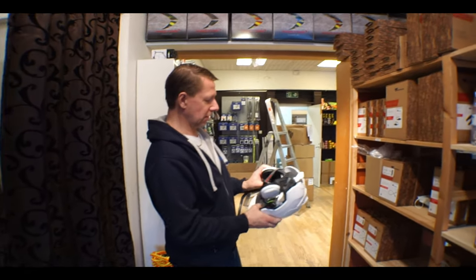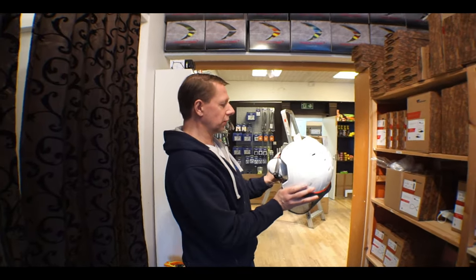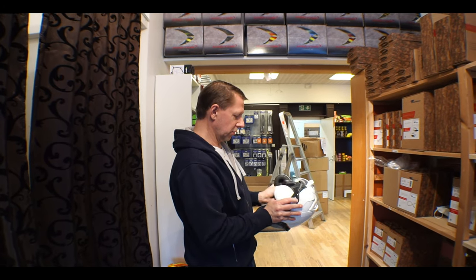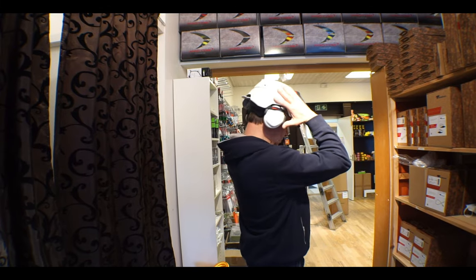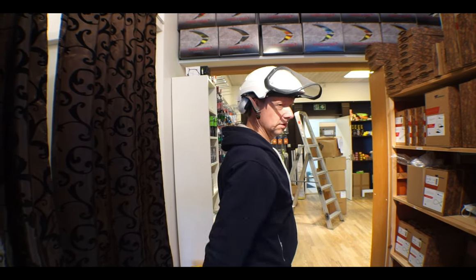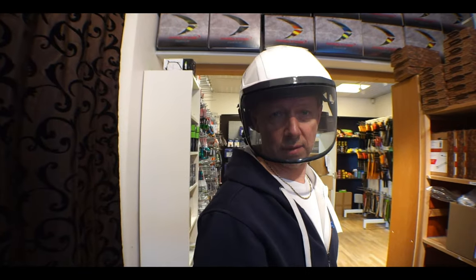The ear protection can also go in under the helmet — so if you want to put this on and when you're not working, you can snap them under like that. Thanks for watching!